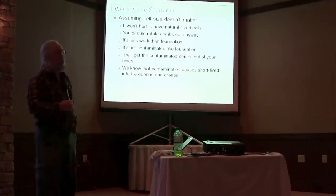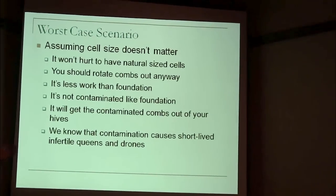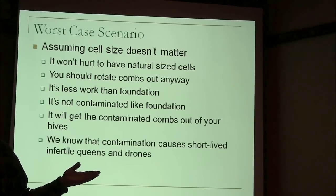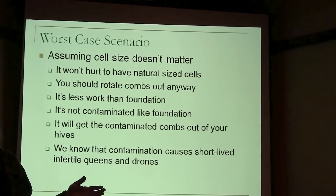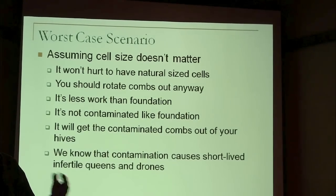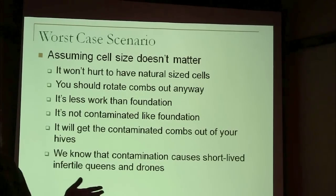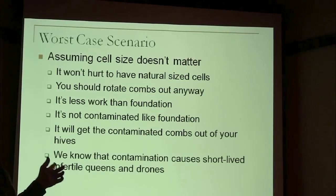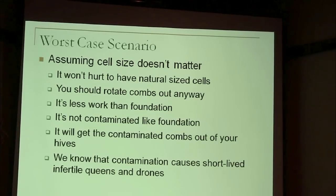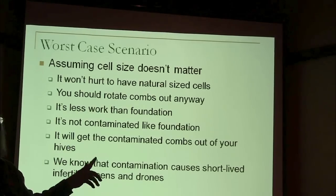Assuming that cell size really doesn't matter, doesn't have anything to do with varroa, and doesn't really make your hive any healthier — it's not going to hurt to have natural sized cells, and you're going to get clean wax. The typical recommendation right now for rotating your combs out is to rotate one-fifth of your combs out every year, so in five years you've rotated all your combs out — recommended mostly because of the chemicals people are putting in the colonies that are building up in the wax. In five years you could replace all your combs just by replacing one out of five every year.